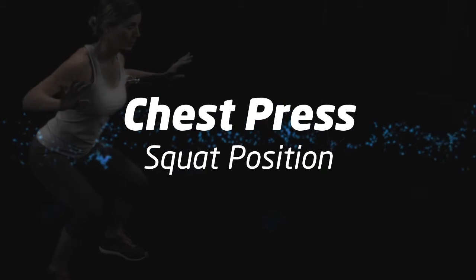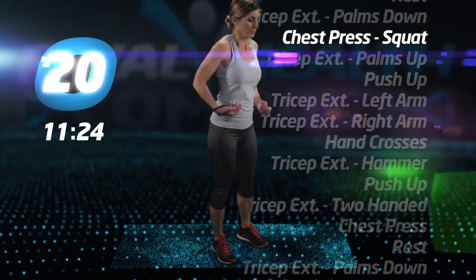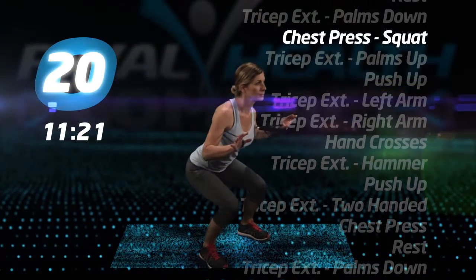Back to chest press, squat position. Grab the tube in the middle and the two handles and bring it behind your back. From the squatted position, press.